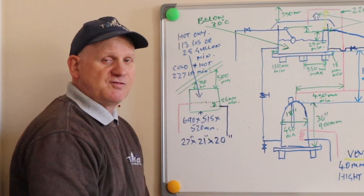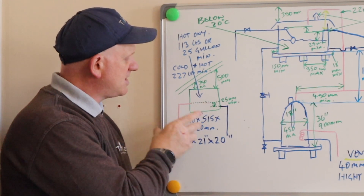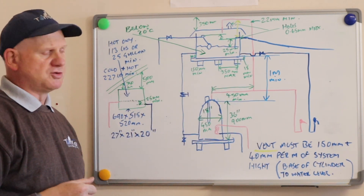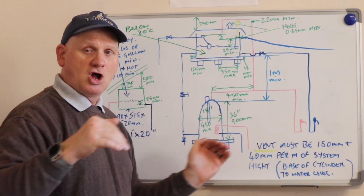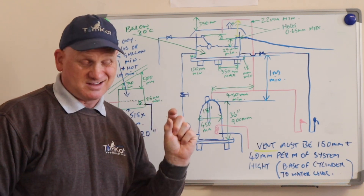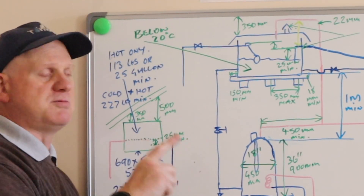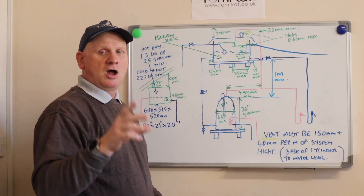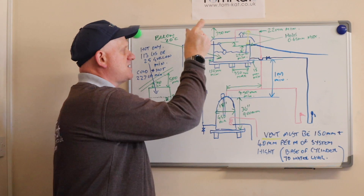Next is the height of the cistern from the roof. On the float valve side the minimum is 350mm, and on the other side it's 500mm. Those are your minimum distances. Like the F&E cistern, the platform it's stood on has to be at least 150mm bigger than the cistern all the way around — front, back, and sides. It also needs to be at least 18mm thick and must be marine ply — no chipboard. It also has to have a minimum of three rafters, and the rafters cannot be more than 350mm apart.